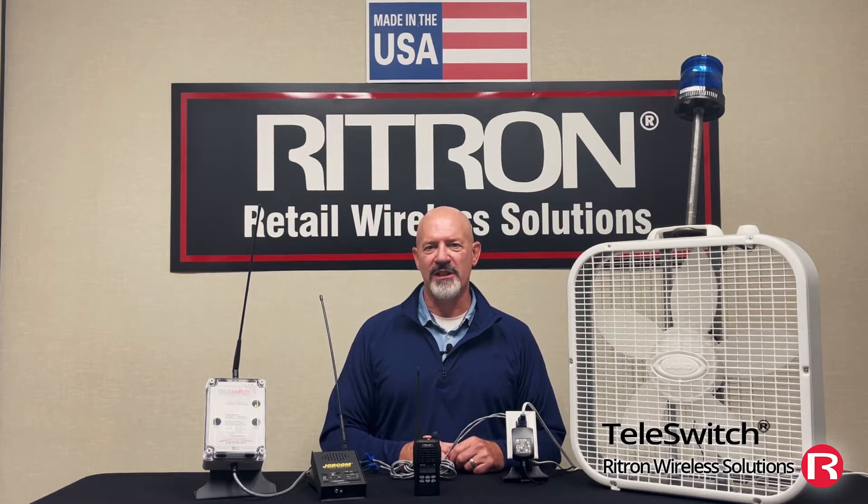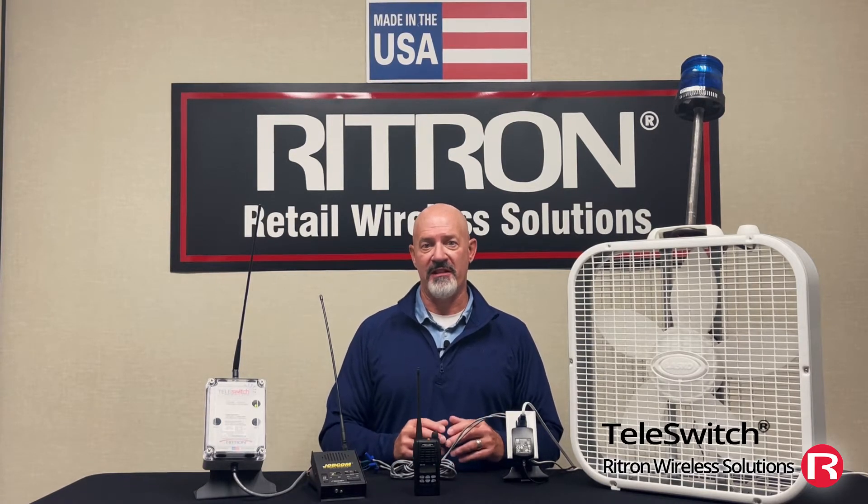The Rytron Teleswitch is a radio-controlled remote switch. Its basic function is to allow you to turn on or off almost anything remotely using your portable radio or maybe your desktop base station. The Rytron Teleswitch is a wireless radio transceiver with a built-in DTMF decoder and built-in relays.